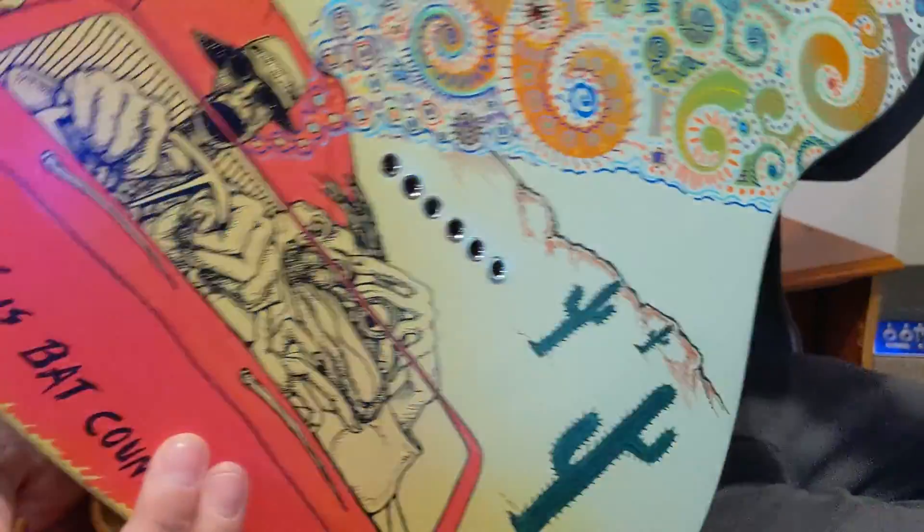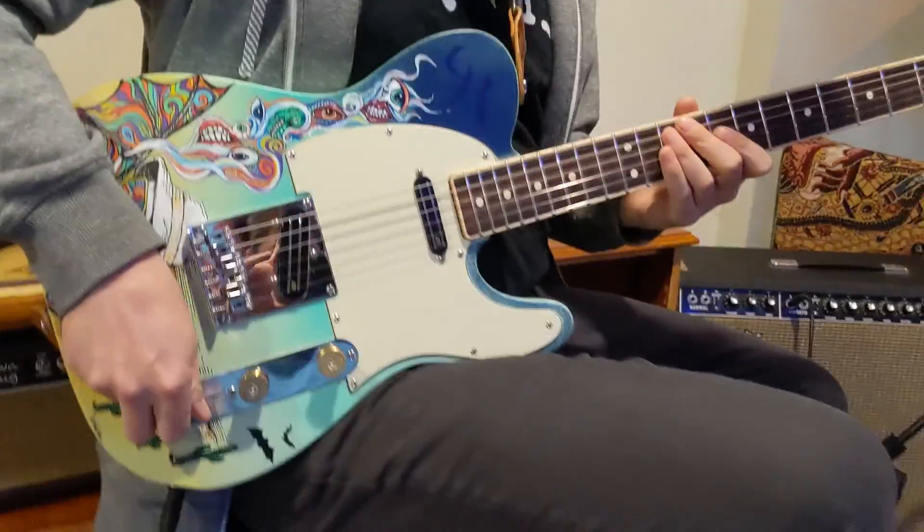The old Mescalito Cowboy. Really cool guitar with a versatile vibe.